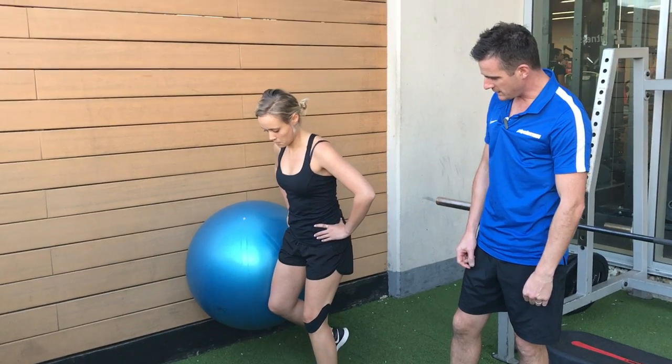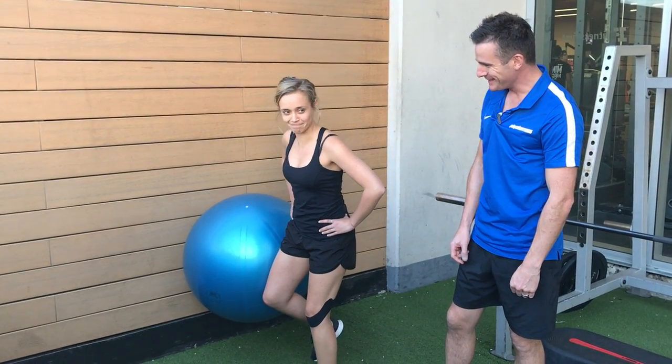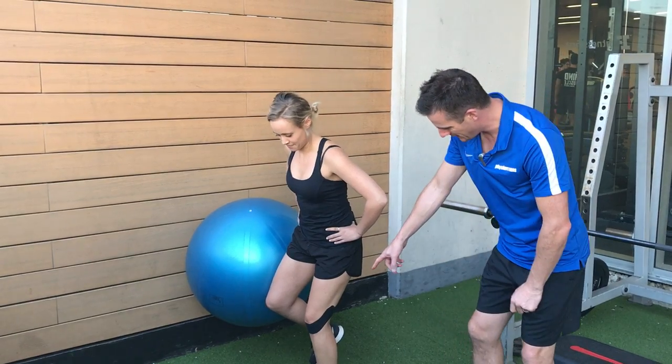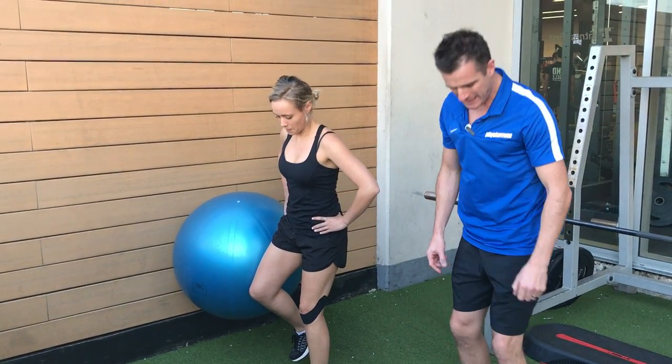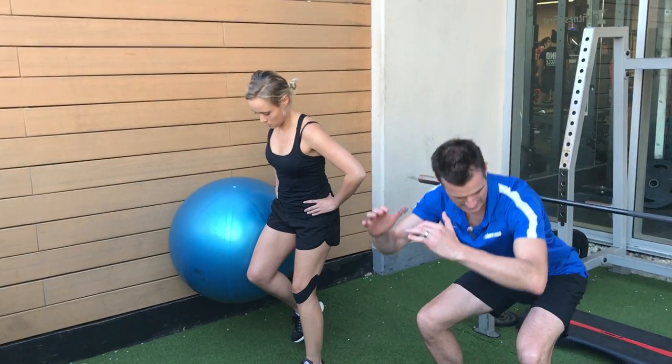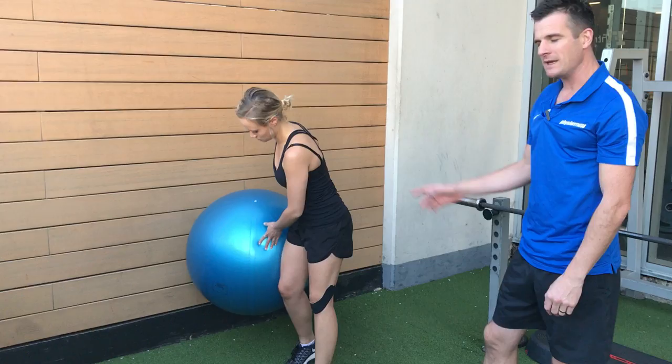So if you try and do this for me, we'll see how she goes. That's as far as she can go — just watch that again. Her knee doesn't go any further forward than that. She can't get any more strength to go into a normal deeper squat. So how do we change that? We've got to try and take the load off again.